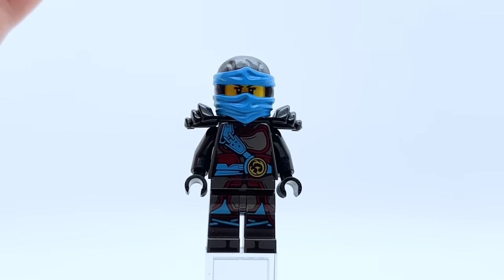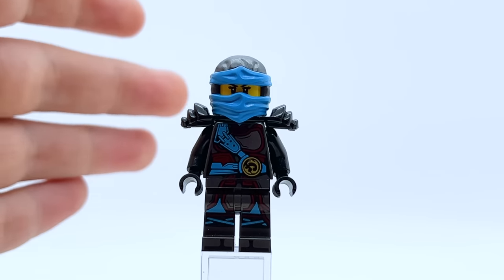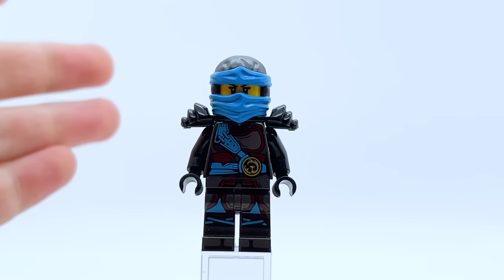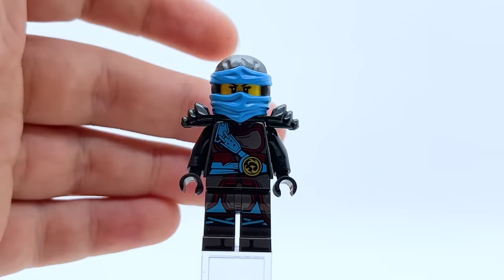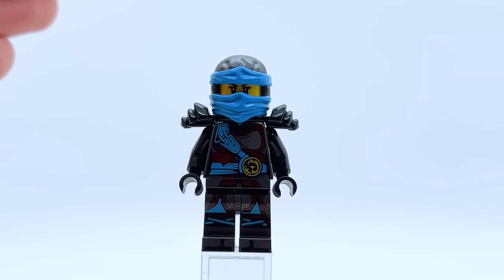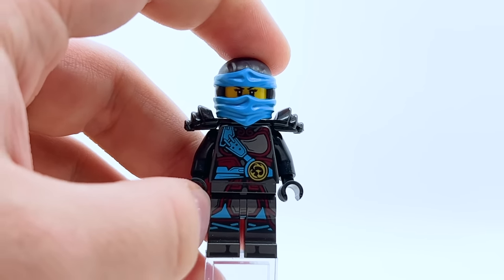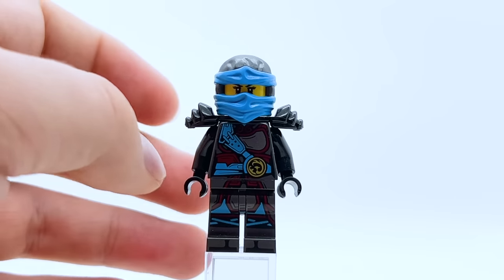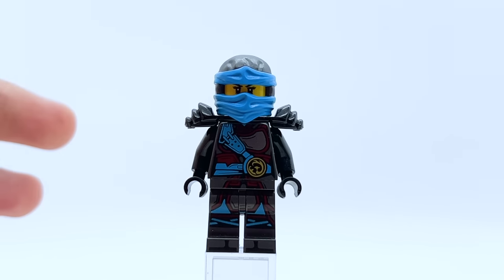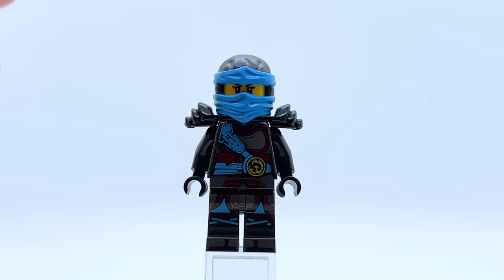Coming to 2017 Hands of Time, we have Hands of Time Nya, and this is one of the best Nya minifigures — probably one of the best Ninjago minifigures of all time. The Hands of Time suits are some of the most detailed ninja suits we've ever gotten, and while some people like them and some don't, I think Nya is undoubtedly the best one. This really does what the Skybound suit should have done by incorporating a lot of blue. It was also the first Nya suit to really use gunmetal gray as her secondary color, though they still incorporate dark red in the trim, legs, and torso.